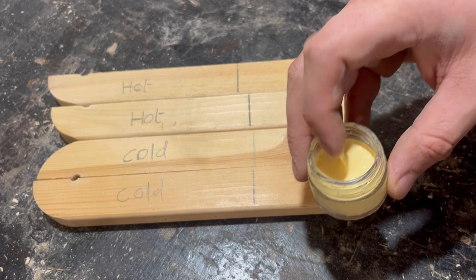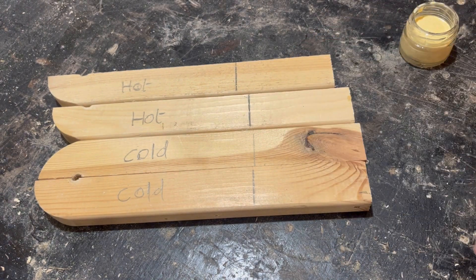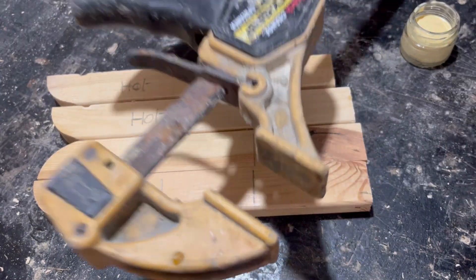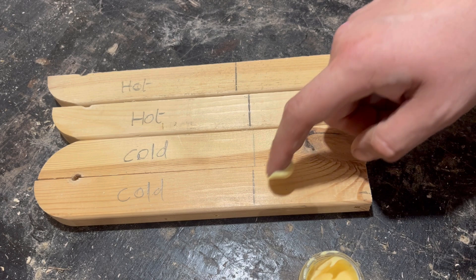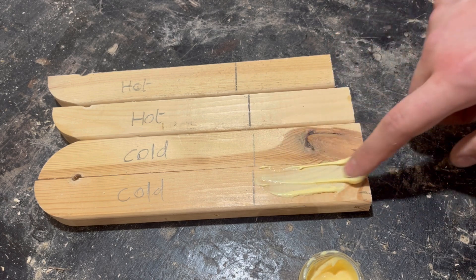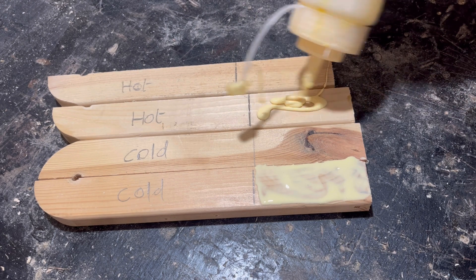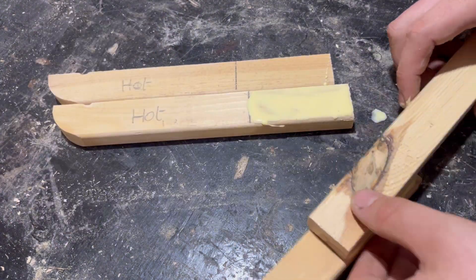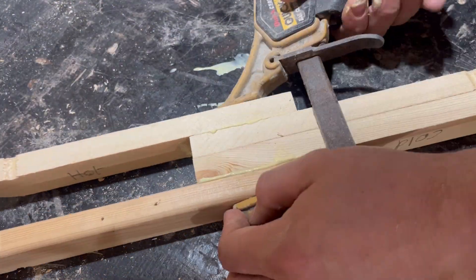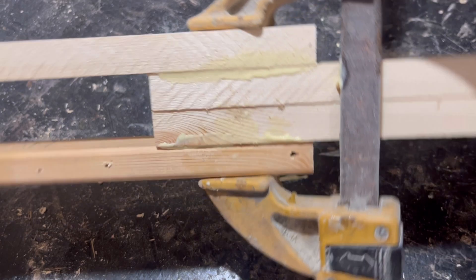I'm back — the glue is defrosted. It is very, very gloopy, but we're going to go ahead and do this test. I've marked all the pieces out so they have the same surface area, and we're putting them in the same clamp so they have the same clamping pressure. Let's put the cold glue on, then get our normal room temperature glue and put these in the clamps. They're all nicely pinched up together. We'll put this aside, let it dry, and then start testing.